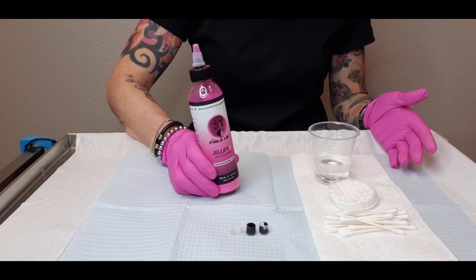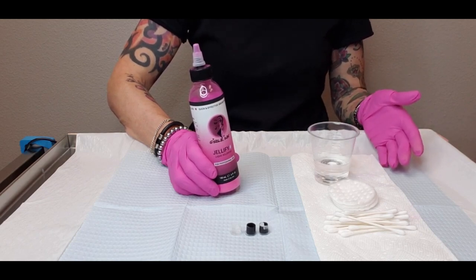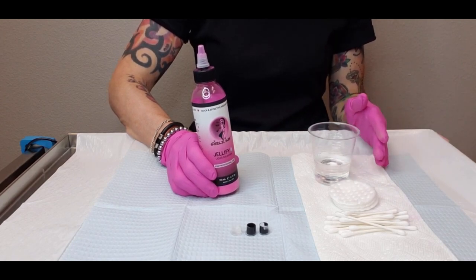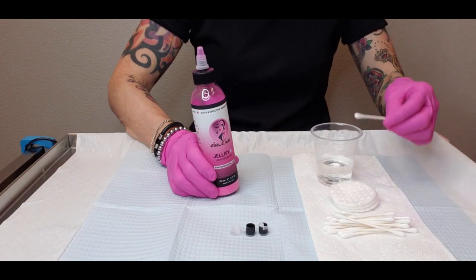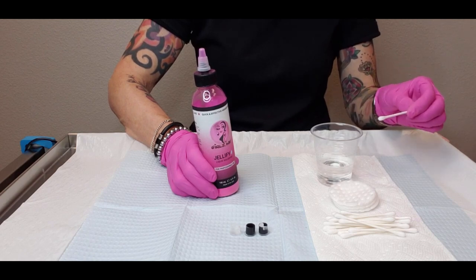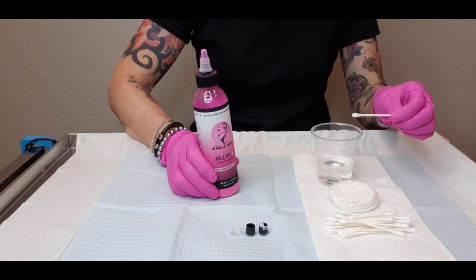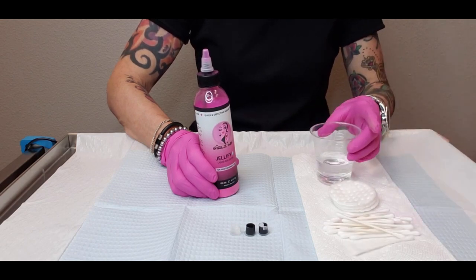There are a couple of reasons why PMU artists may have a cup of water out on their tray, beyond pigments and anesthetics. For me personally, every single eyeliner procedure I do, I have a cup of water out. I dip q-tips in the water to clean up the corners of the eye as I work, remove anesthetic, remove excess pigment, and check for good color saturation — so that water becomes contaminated.